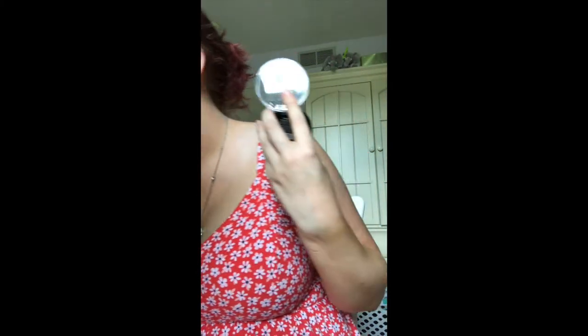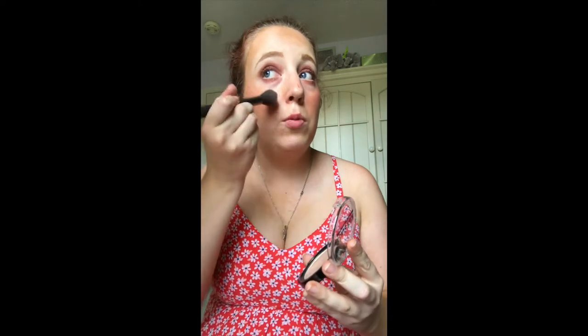For highlight I want to use this NYX Cosmetics High Glass Illuminating Powder in the color Moonglow. I don't know if this is still available since I got it last year, but I just think it's so pretty. On top, for just a little something something, I'm gonna use the XO Beauty highlighter in the shade Aurora.